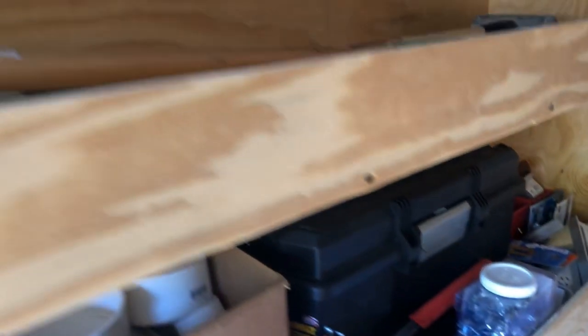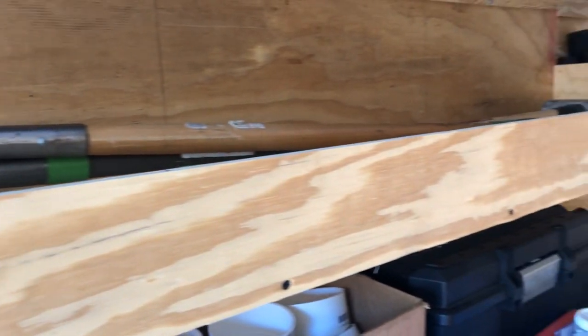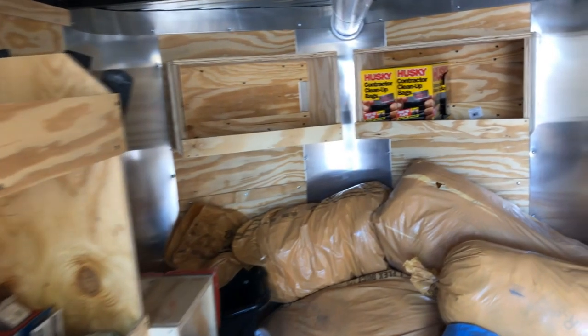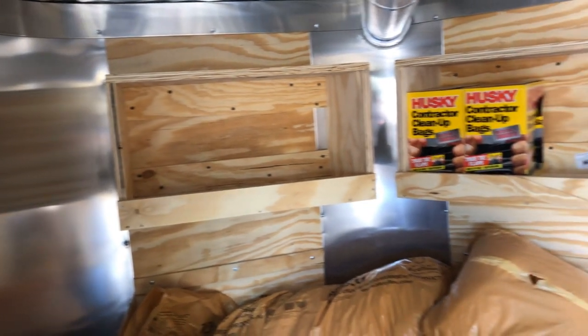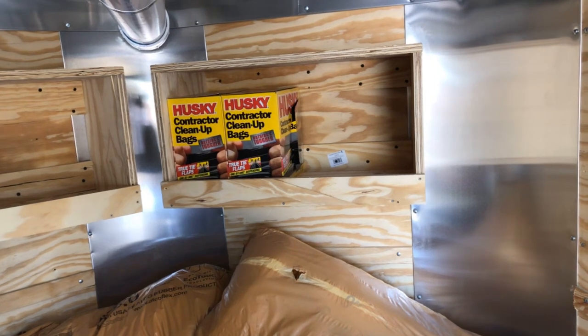Up here we have our long handle tool rack, just in case we need to level a condenser pad site. I hung two small storage cubbies — nothing too heavy can really go on those. This is still the quarter-inch plywood backing so I anchored them with a ton of screws, but still not going to store anything too heavy in there.